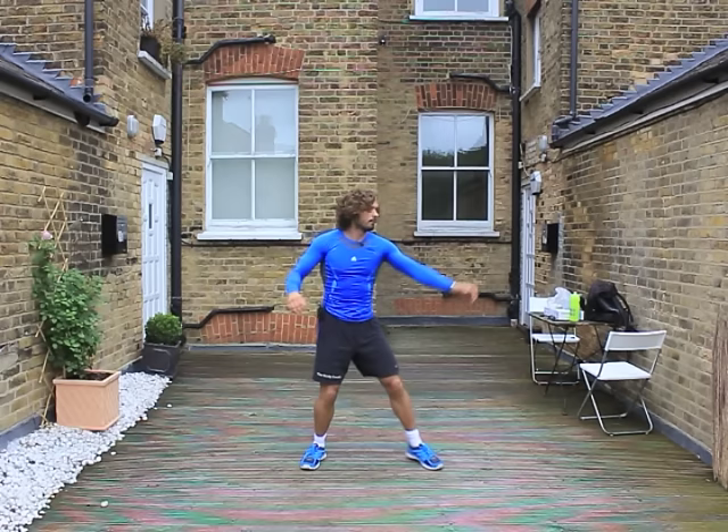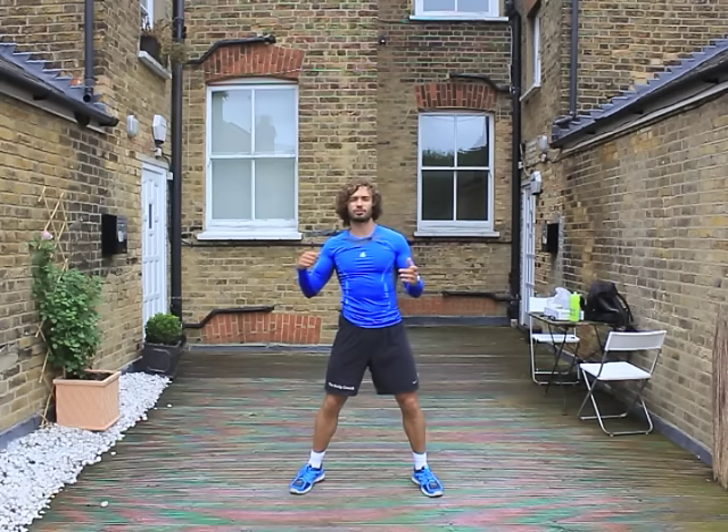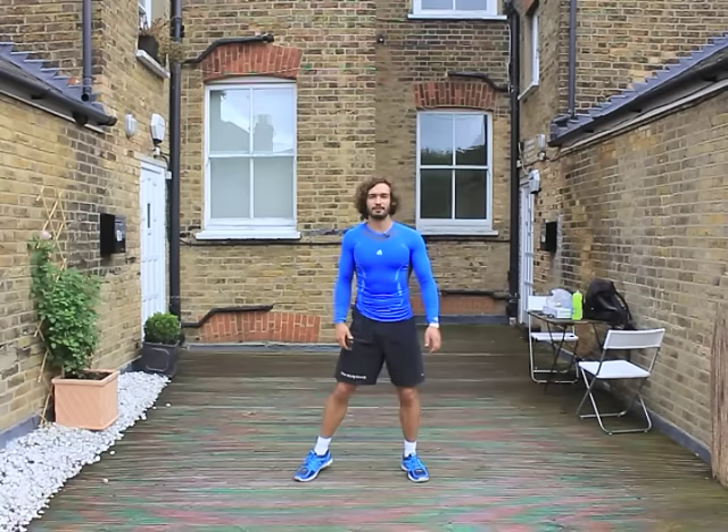Side to side. Then one more, just arms and shoulders — big circles backwards. That's our warm-up done. We're now going to get straight on with the HIIT training session. Let's go.